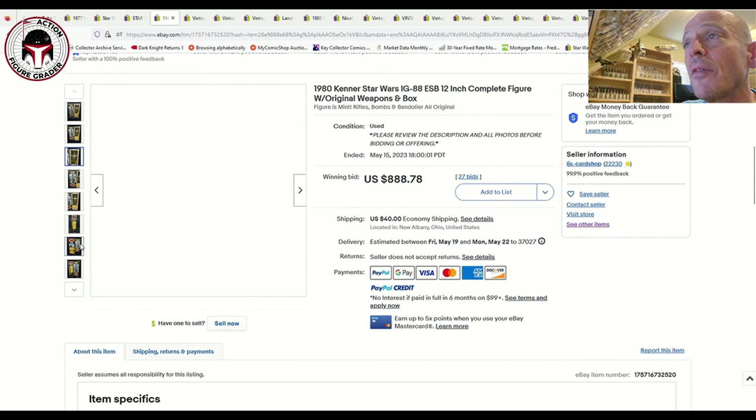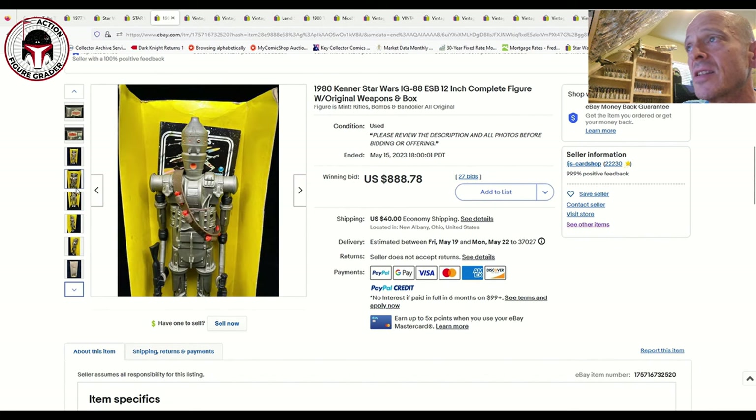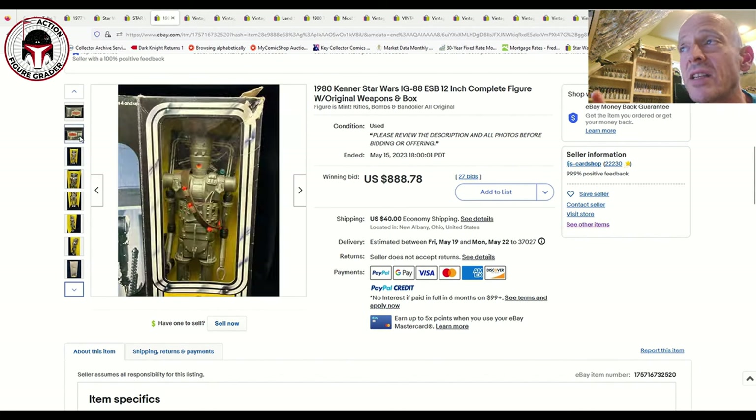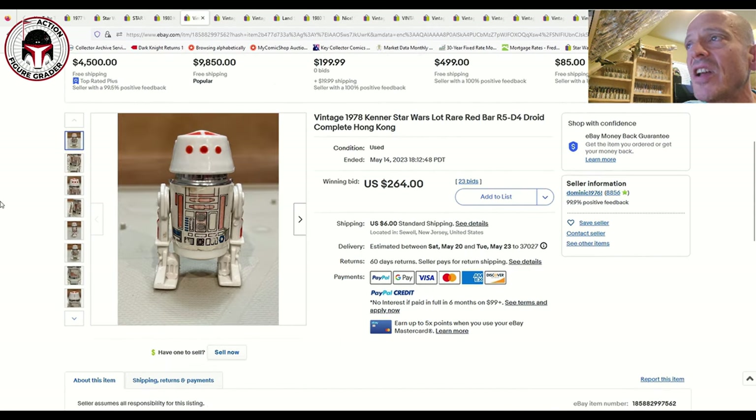Next up is the 12-inch IG-88, one of the toughest ones to get especially complete. This one included the box — opened but still with factory ties — both weapons, and all the little grenades that go on his bandolier. It was in really great shape. Including the box, all the inserts, and all the zip ties, it sold for $888 plus $40 shipping, so about $920. AFA-graded examples have sold for over $3,000, so $888 is a fantastic deal.